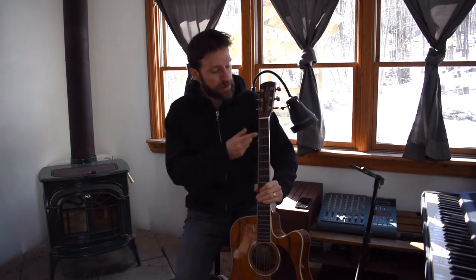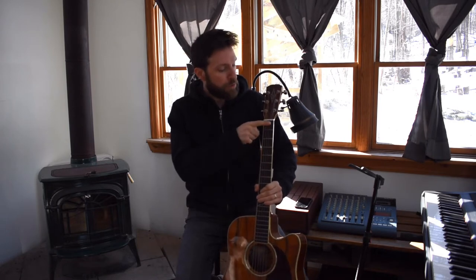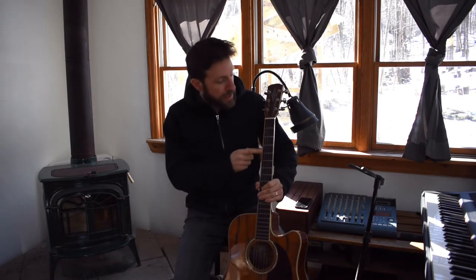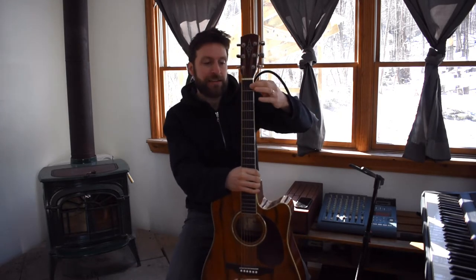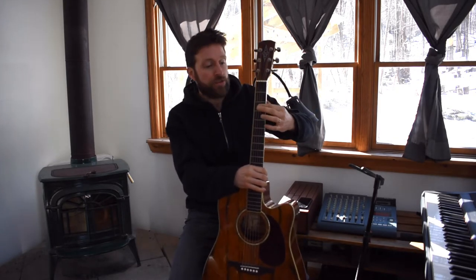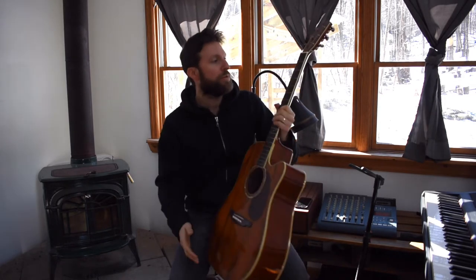Here are the frets. The frets are literally these pieces of metal wire. But when we say we're going to play on the first fret, you're going to push down inside this space — first fret, second fret, third fret, fourth, fifth, sixth, seventh. Finger numbers: we skip our thumb — one, two, three, four.